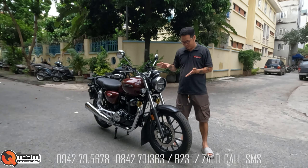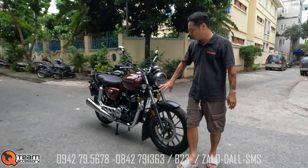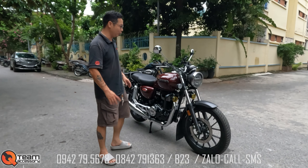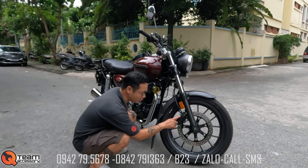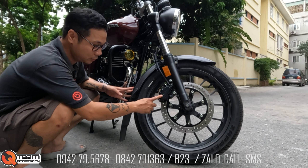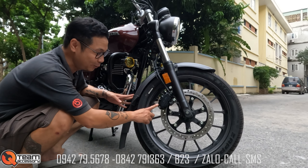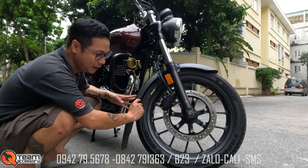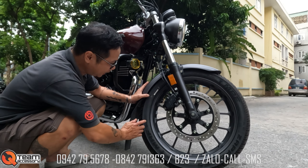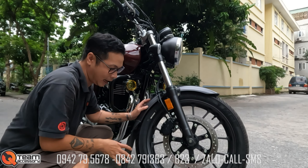Nếu anh em trẻ thì thay con ghi đông về cà phê laser thì đã rất đẹp rồi. Từ bến xăng, bóp, vành bánh rất cổ điển. Heo Nissin giống con CB500X đời cũ, đời mới, giống mấy con Z650, Z900, đều đi Heo Nissin 2-pit rất kiểu Nissin Samurai. Phanh ABS, đĩa phanh, vành 19, lốp jean 90-19 rất cao.